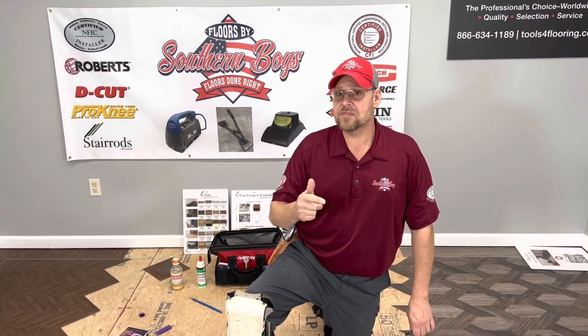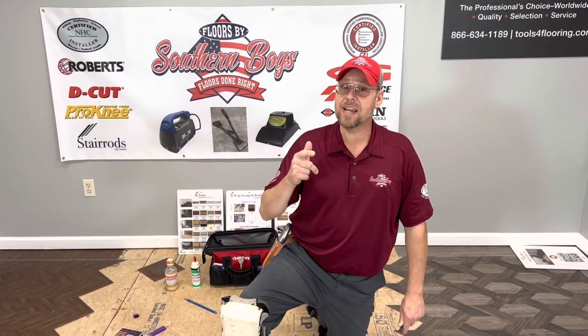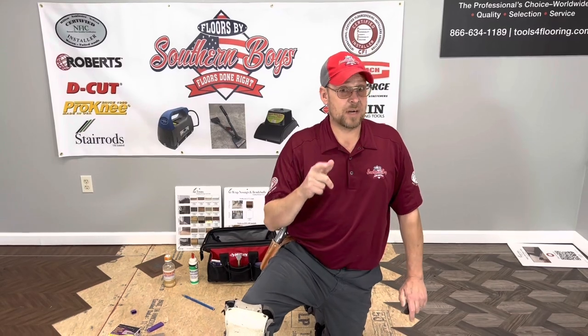How's it going? Welcome back to the channel. In this video I'm going to be showing you how to seam a commercial carpet for a residential application.